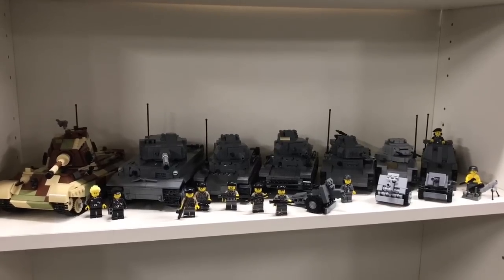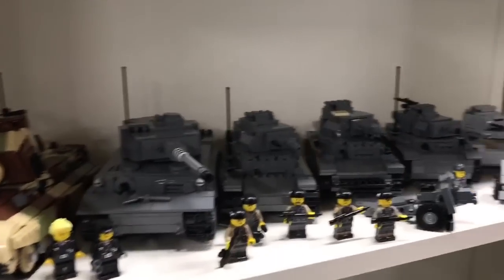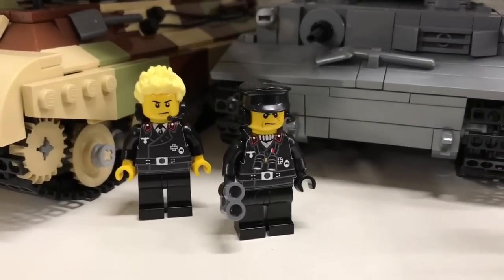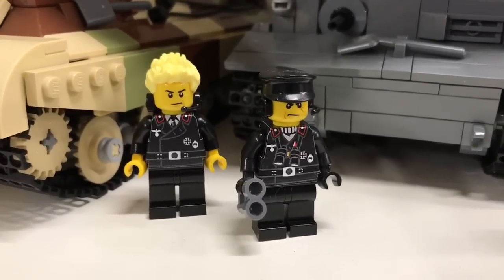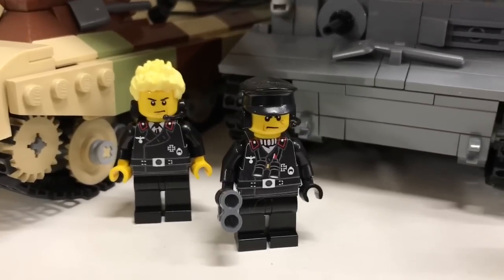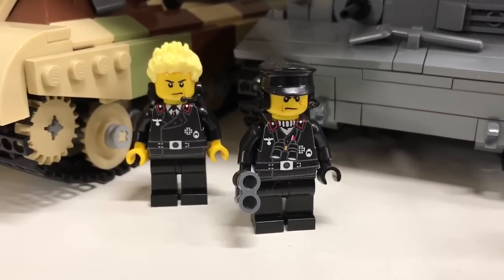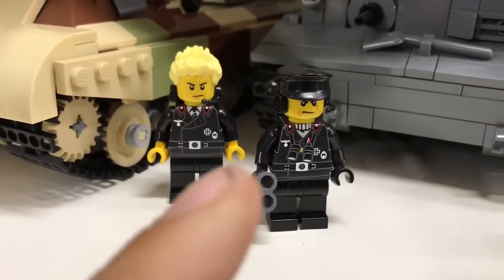I will firstly create some space so I can show the tanks better, and therefore I will remove all the figures. Let me show you some of these already - these are Panzer commander drivers made with the Brickmania sticker packs.